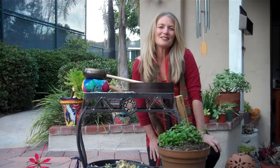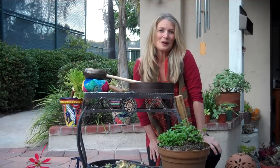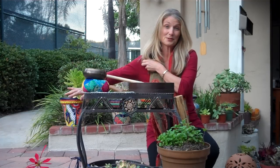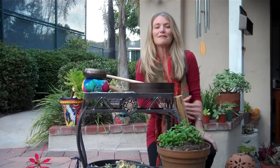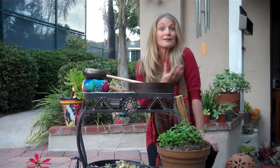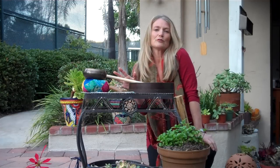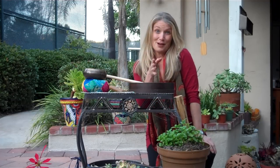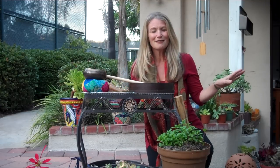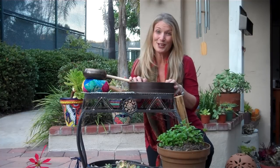Hi, I'm Christine Stevens from Upbeat Drum Circles. I want to show you how you can use instruments and sound to smudge yourself, or smudge some other people if you're running an event. Some people have sensitivities to the smell of sage or incense, so it's a very non-invasive way and a very effective way to use these tools of music medicine for cleansing yourself or other people — like a smudge, sonic smudging.